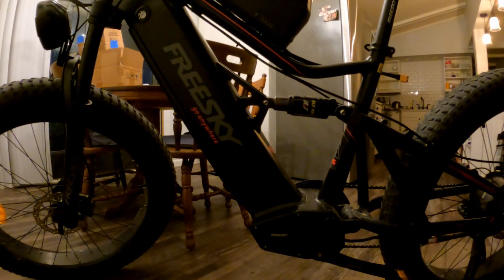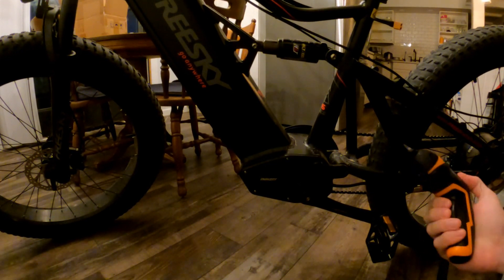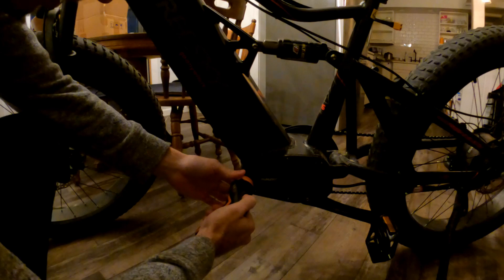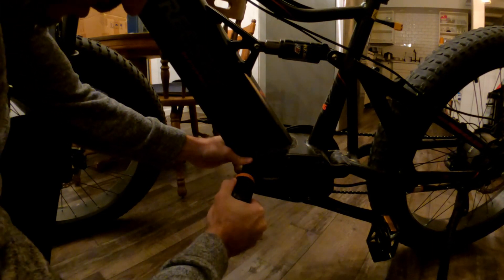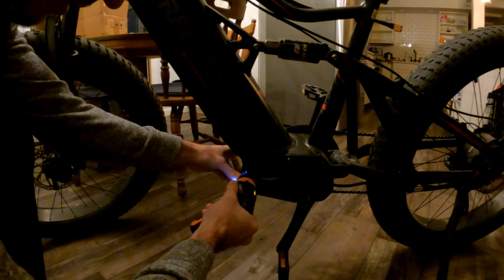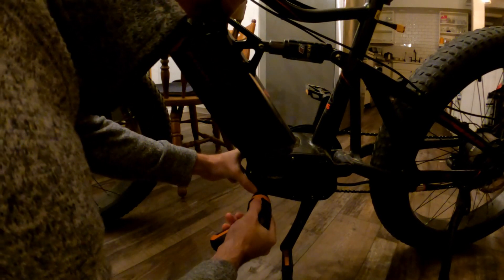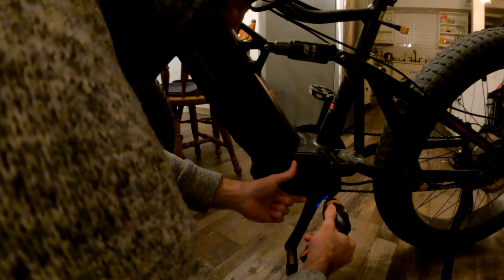My controller is going to be on the bottom here, so I need to open this up. I've got this little tool here — it should be easy to get off. Let's get all four of these bolts out. It's coming out really easy — I just had to switch the bit. So I've got these two on the bottom, and this will reveal the controller.